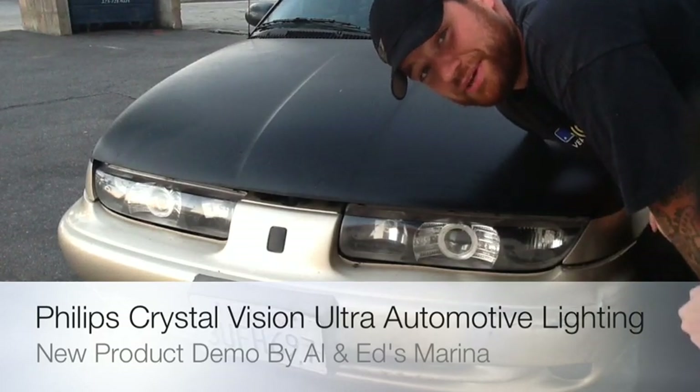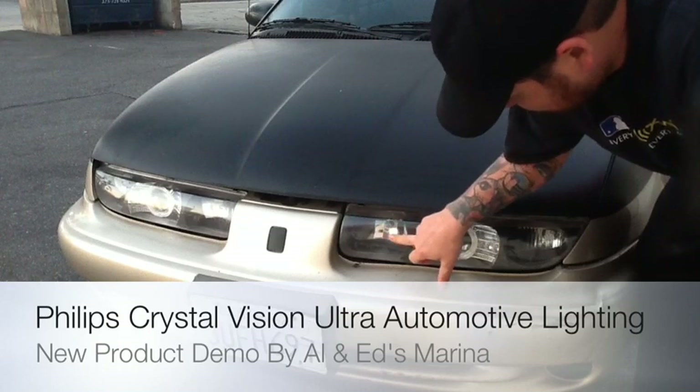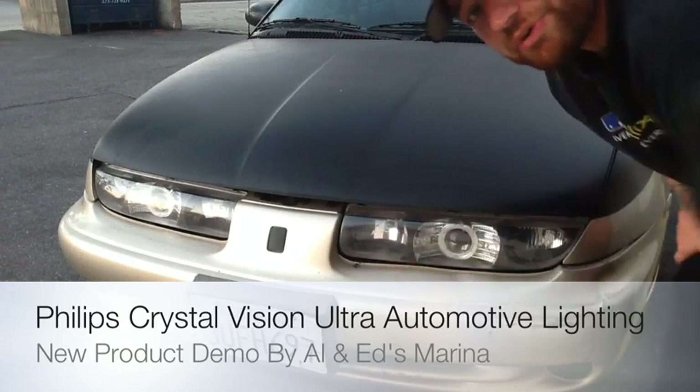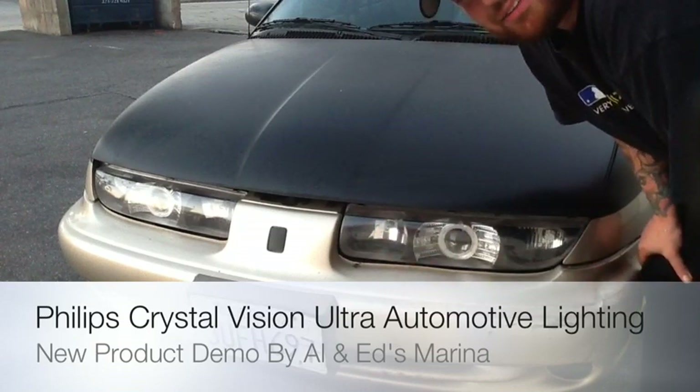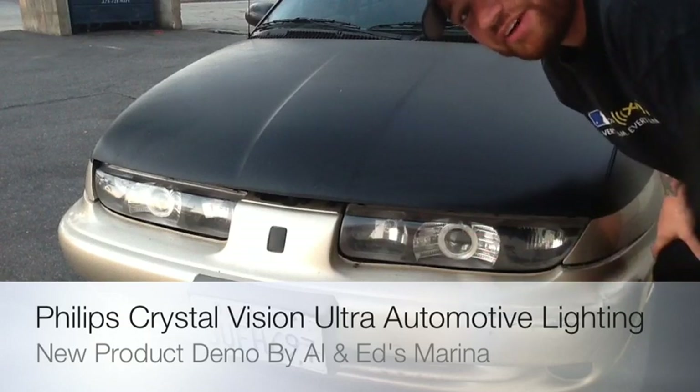What's up YouTube, it's Saturn Phil from the Delray Customs YouTube channel. I'm going to upgrade my daytime running lights on my car. I'll show you them real quick — they're kind of old, they're a standard halogen bulb. I kind of want something different since I have the HID and projectors in the Saturn now.